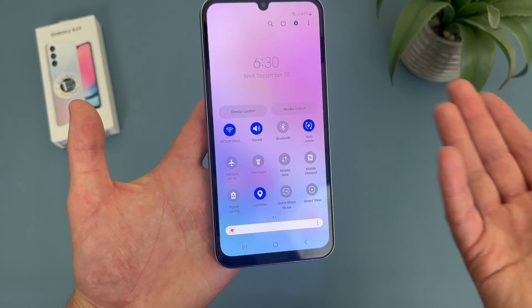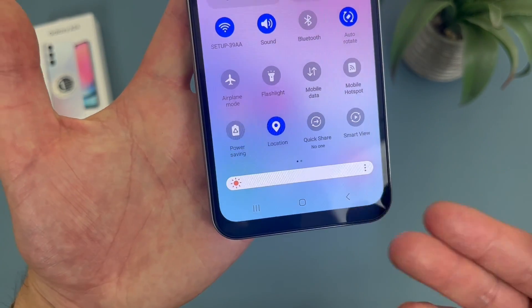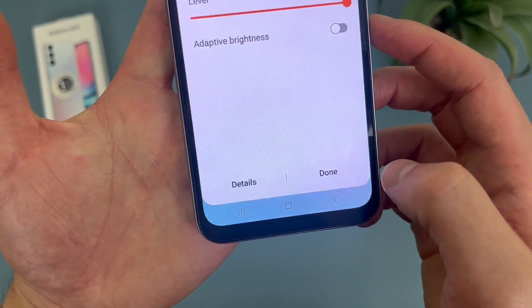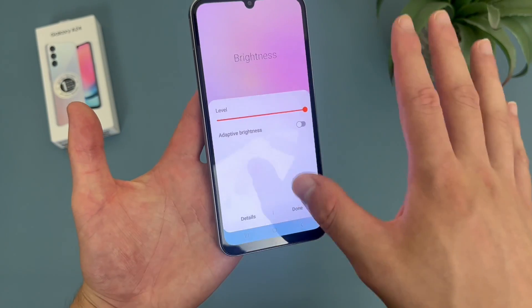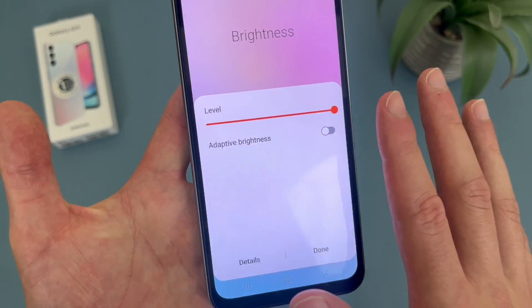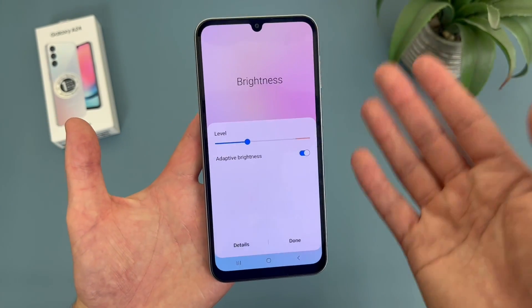So this is the quick menu right here. As you can see, there are a bunch of different features here. Below this we have the brightness, currently at 100%. Hit the dots right here — this is going to take you to a mini brightness menu so you can change it. Then what you're going to want to do is toggle on adaptive brightness, and as you can see, it adjusted right away.